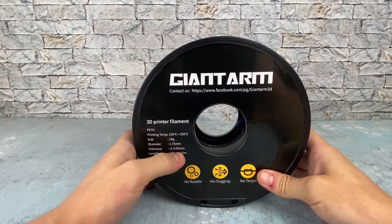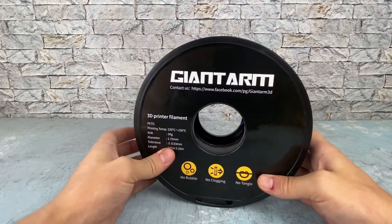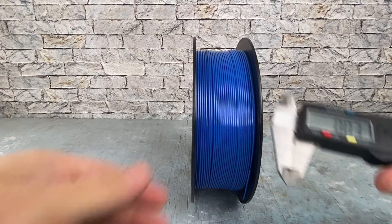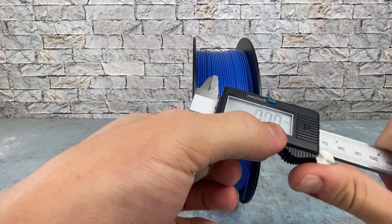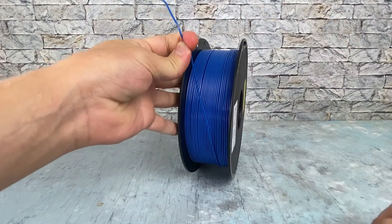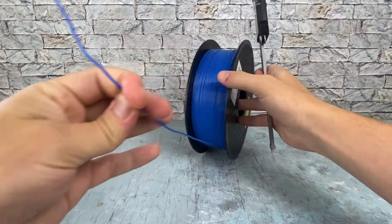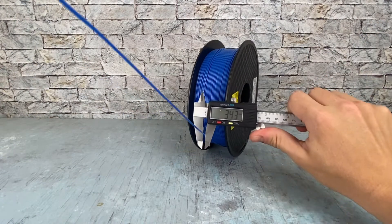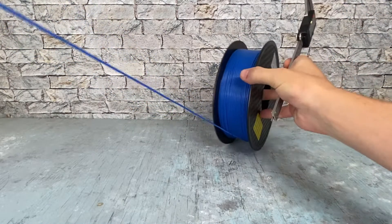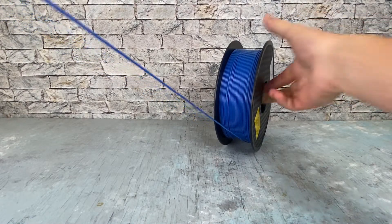The temperature range is 220 to 250, plus or minus 0.03. I have to check the tolerance, make sure it's nice and within that. Let's check it with some calipers in a few spots — I'll check it as we get further into the spool as well. Looks pretty good just off the bat though, 0.01 variance.